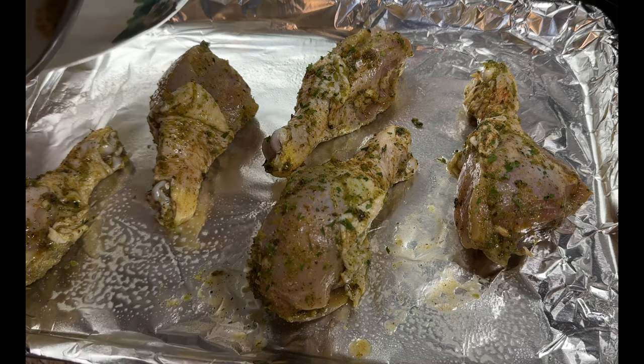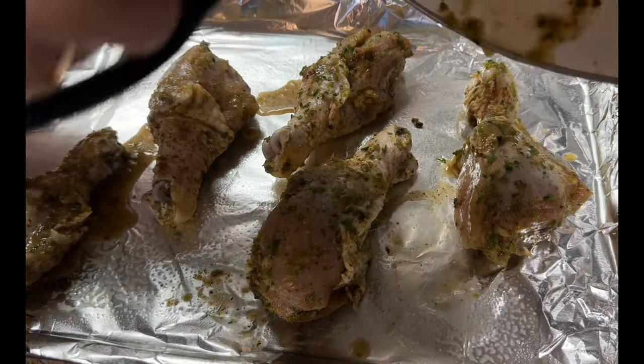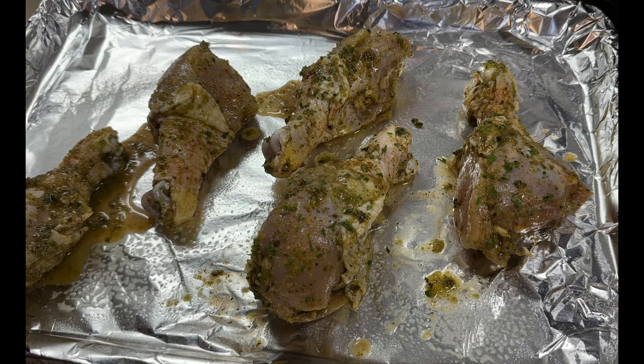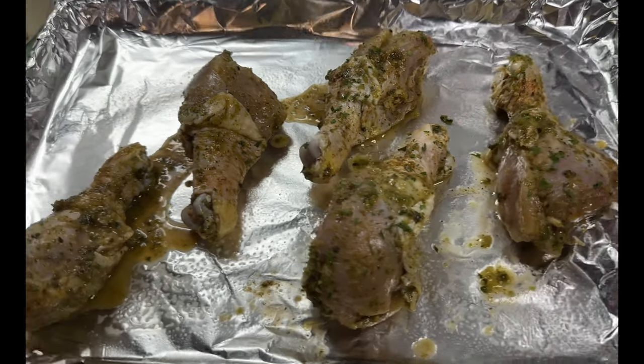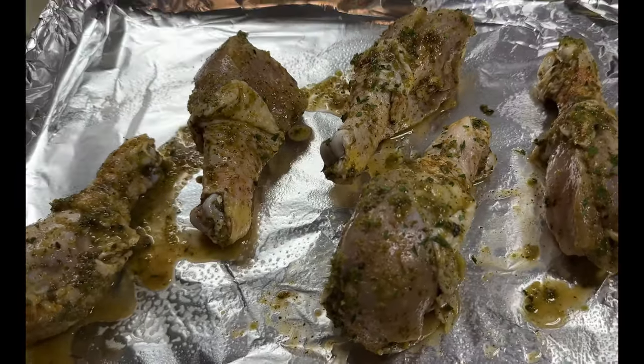I do have a recipe on how I season my chicken — I'm going to have a link for it down below and on the screen, so if you're interested go ahead and check that out. I have preheated my oven to 400 degrees and I'm going to bake this for about an hour until it's nice and crispy.